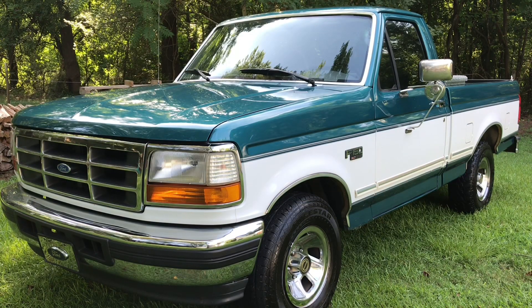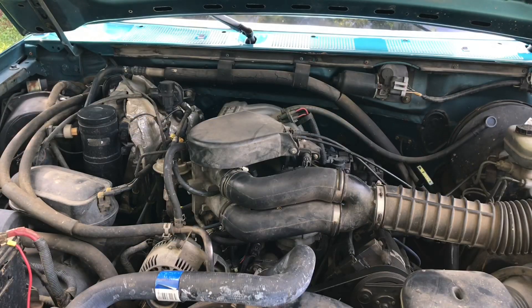This is my 1996 Ford F-150 XLT two-wheel drive. It has a 5.0 liter V8 engine with a 4R70W automatic transmission.